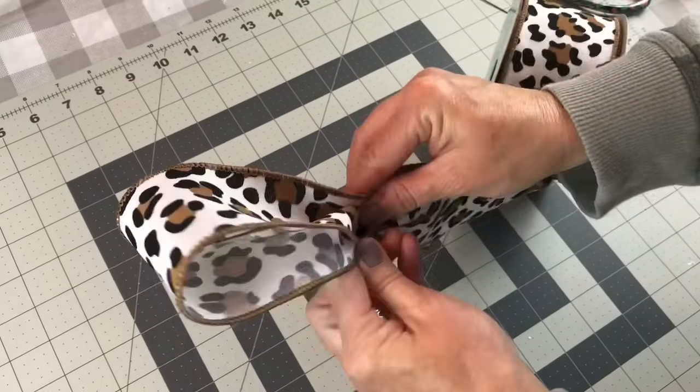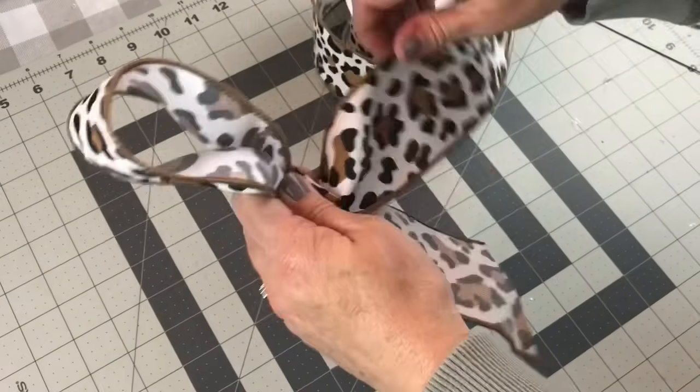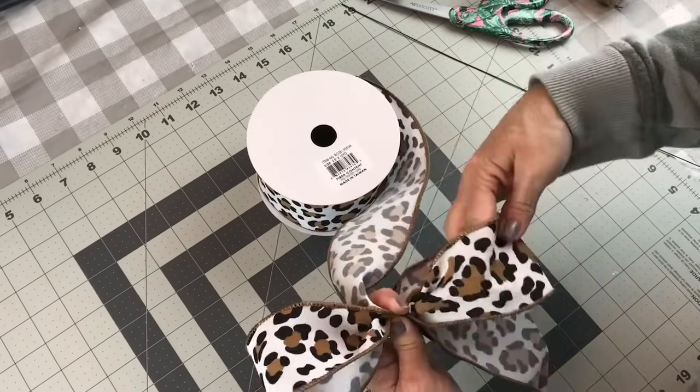You're going to let out a tail, and you're going to take it and make a loop and pinch it tightly in your left hand. Then you're going to go the opposite side. Try to make a loop the same size as your first loop.